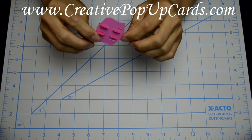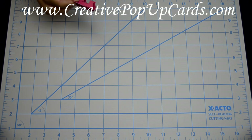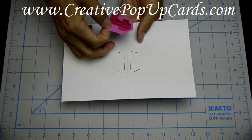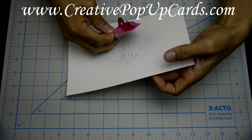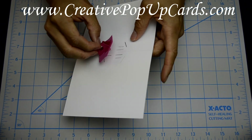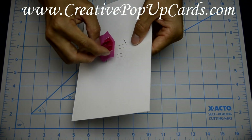Before pulling those tabs down, you want to insert this into the inside card. Make sure that you have the four slots facing downwards, and then insert the tabs into the slots of the inside card.